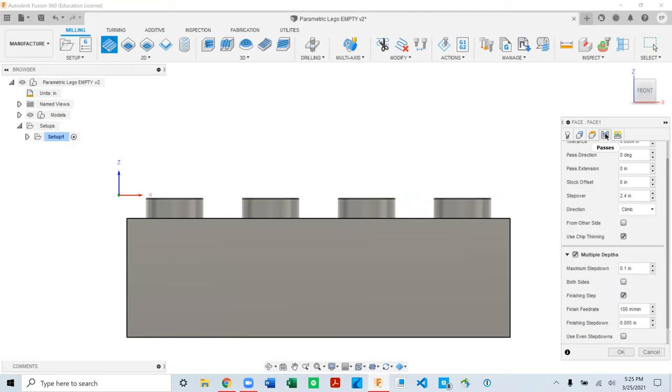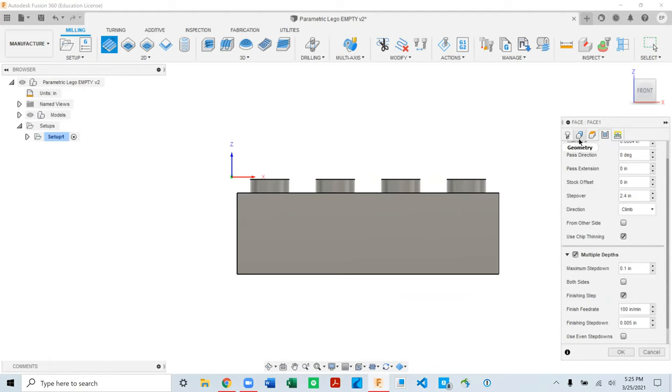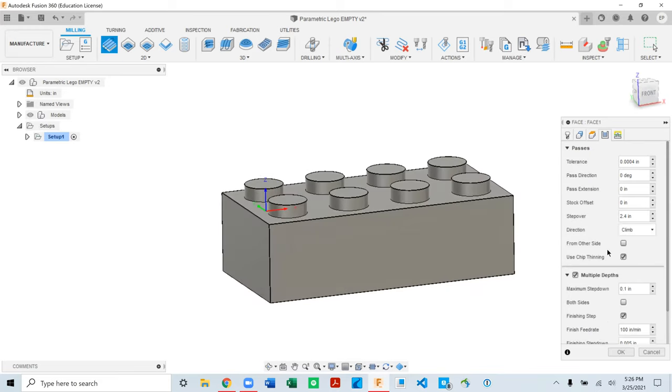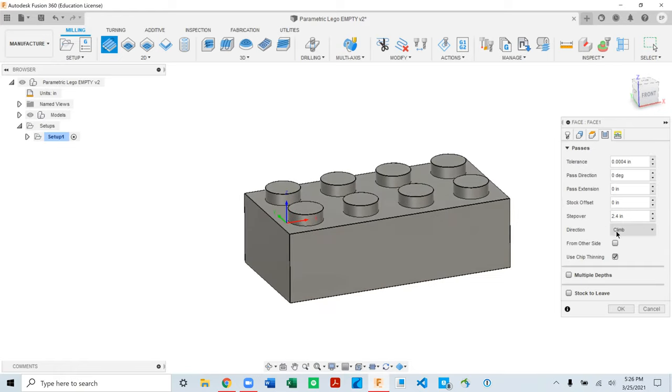Think of the Heights tab as constraining the tool vertically; Passes and Geometry constrain it laterally — left, right, forward, backward. In the Passes tab, Step Over is important: with a three-inch face mill a 2.4-inch step over is fine, but if using a smaller tool adjust accordingly. If you want to leave material, you can set an Axial Stock to Leave — say 10 thousandths — and when you generate the path you'll see the tool stays 10 thousandths off the model surface.